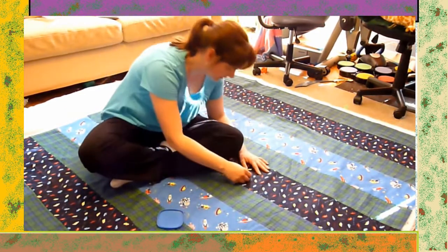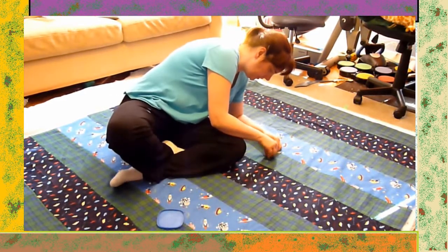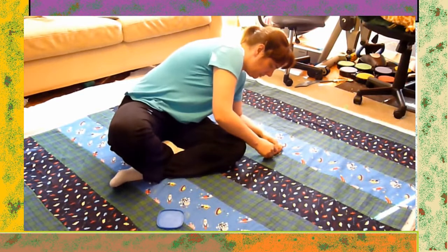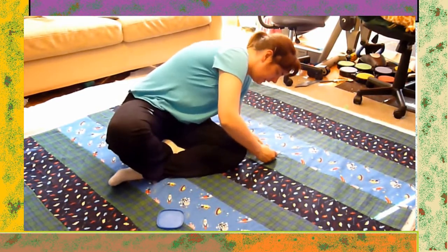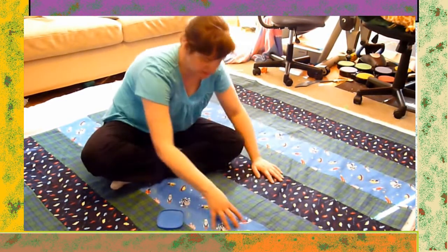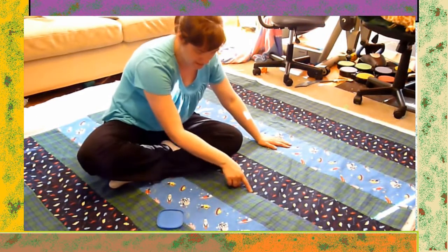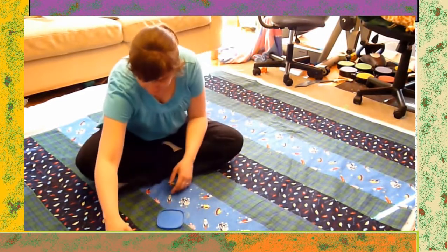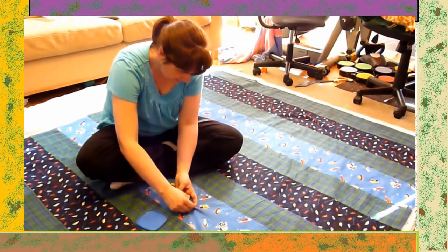This takes a while. Because I'm just doing a very simple type of quilting, I'm going to quilt the layers together along the strips here rather than any design in the middle. I'm making sure that I'm not pinning on the seams at all.